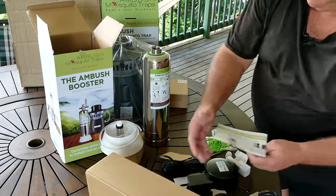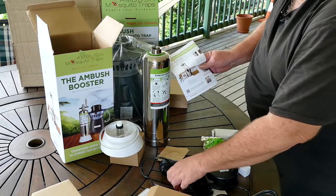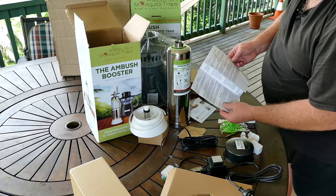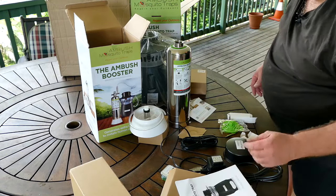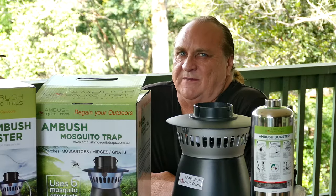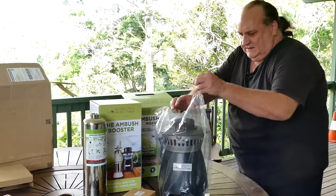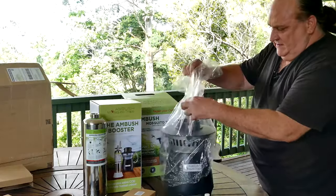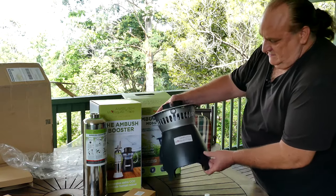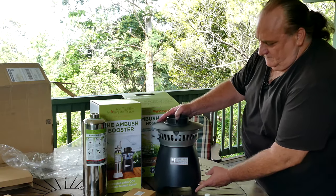And here you have some assembly instructions that will definitely help you destroy the mosquitoes. They have a video on their website of how all the pieces go together — just go to ambushmosquitotraps.com.au and you'll find all the details. So the main unit itself — very nice design, looks like an old stove but a lot lighter.